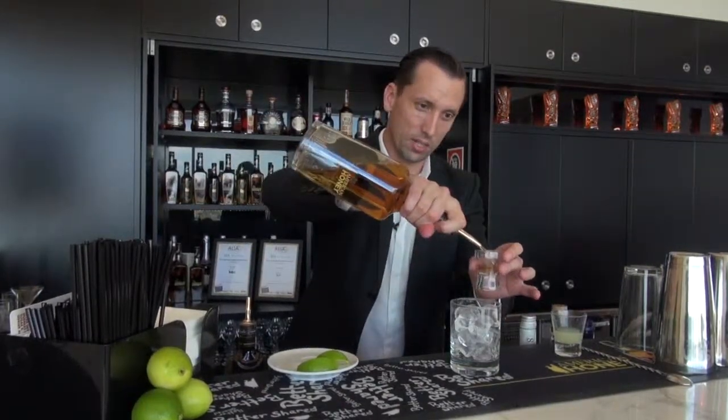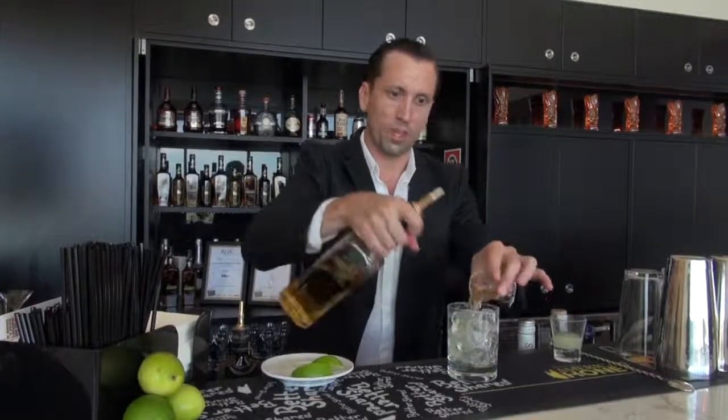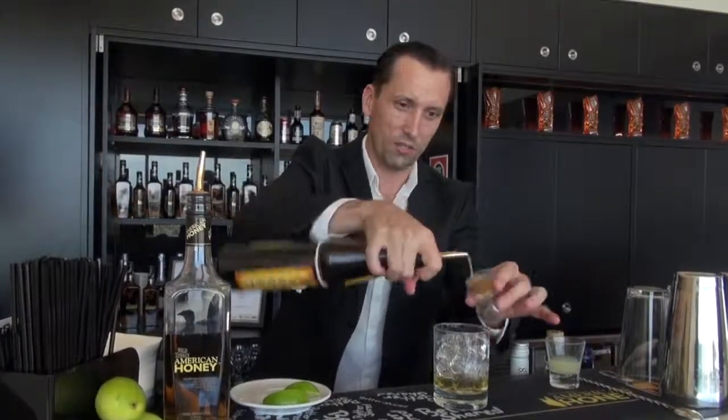Start by adding 30 mils of American Honey, and then we're going to add 15 mils of Frangelico — of course made with hazelnut, so it's got that nice nuttiness to it — and then also 15 mils of fresh lime juice that I've squeezed in there.